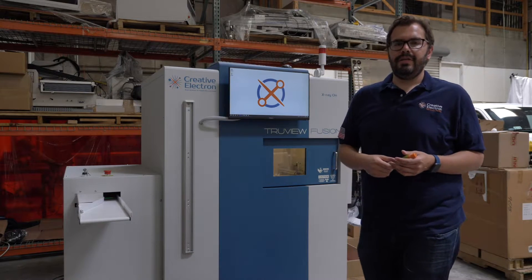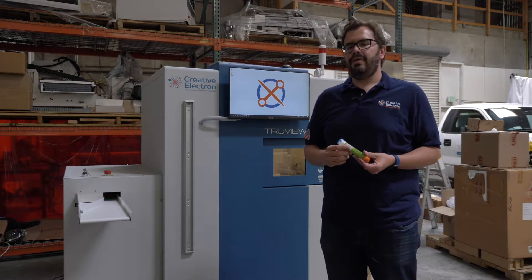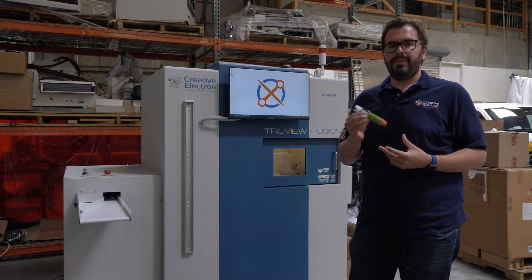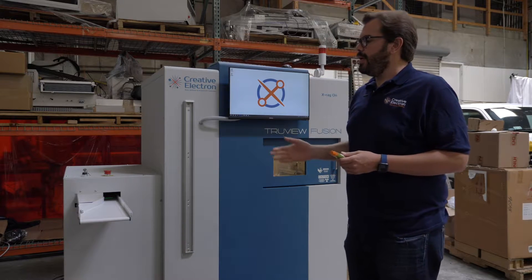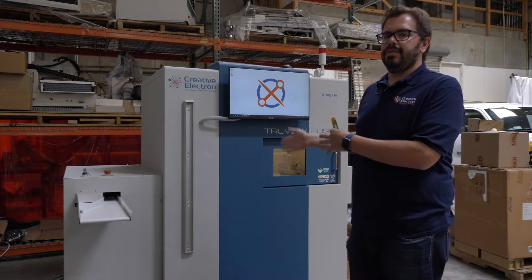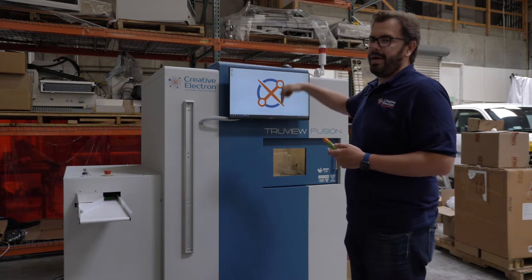Welcome everybody, my name is Carlos Valenzuela. I'm here with another custom extra machine for medical devices. In this machine we're doing a multiple axis inspection, so we're actually inspecting on our x-axis but also our y-axis.